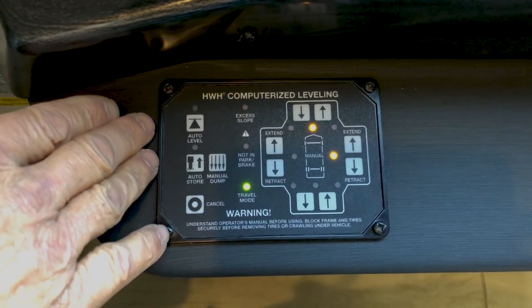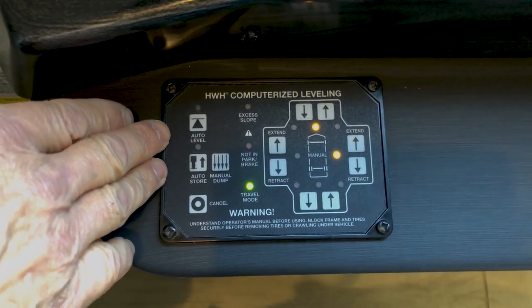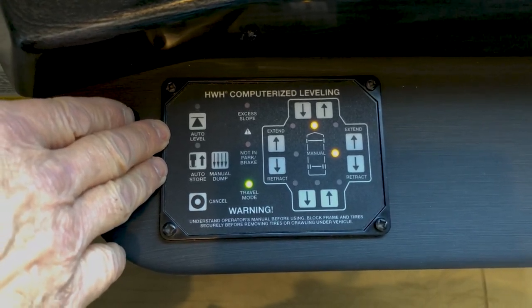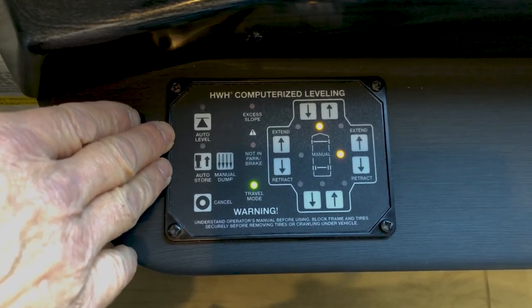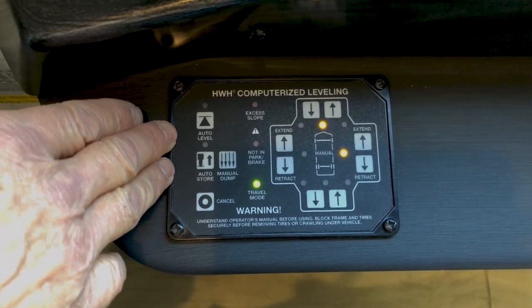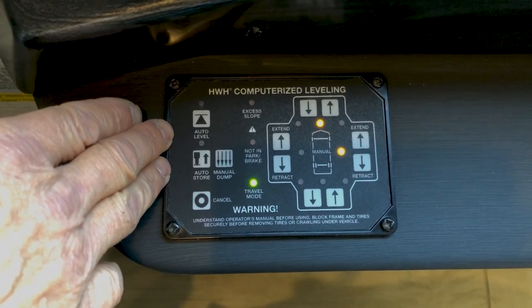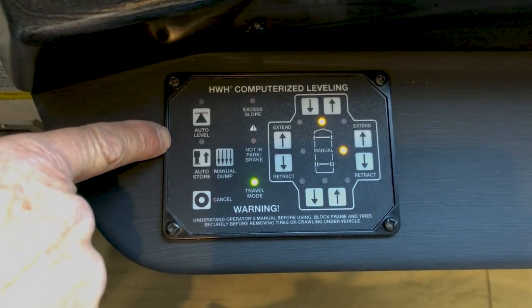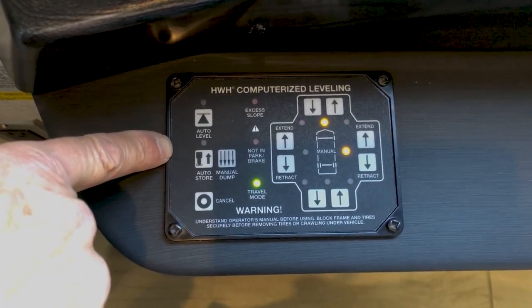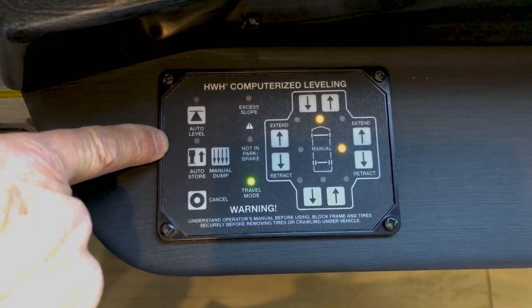Before putting the coach into auto level or leveling manually, walk around the coach and make sure there's nothing underneath where the jack pads will be extending toward the ground. Also check the reveals on your slide-out — make sure the slide-out reveals are three-eighths of an inch. Leveling should only take place after you've checked your reveals and confirmed you can run the slide rooms out.